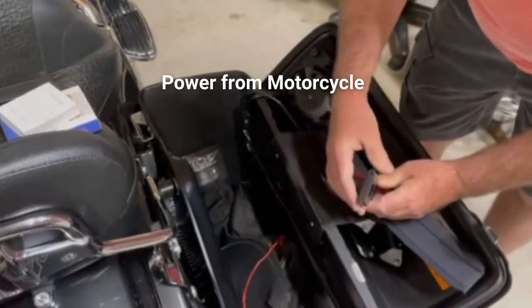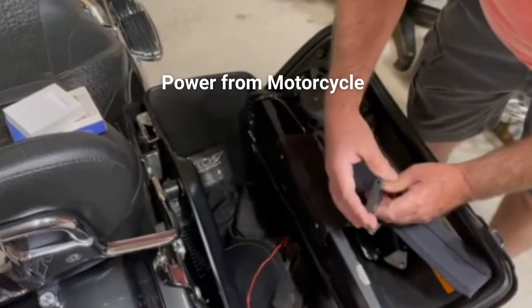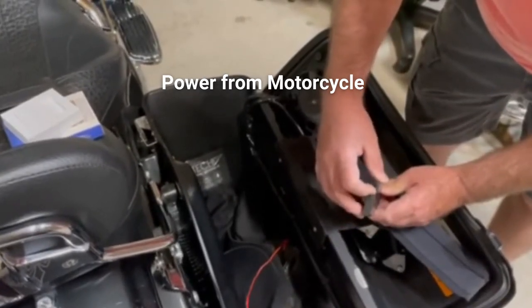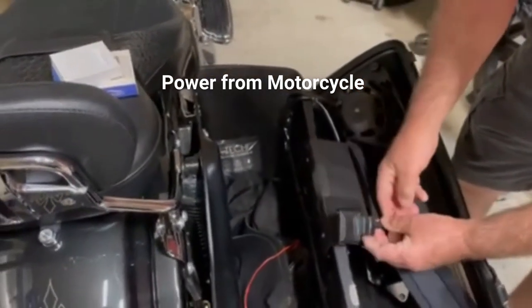The CoolStream can run on its own if you want to use it, say, with some headphones or whatever. It has its own battery inside, but in this case you would click this to the right, and this will run off the Harley-Davidson's power off this 30-pin adapter.